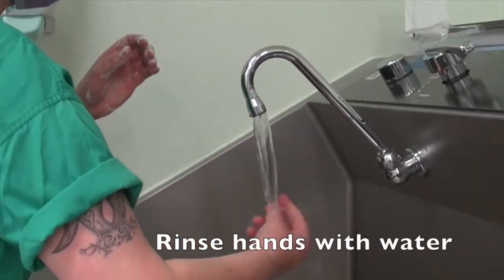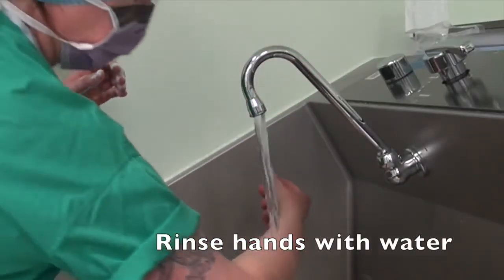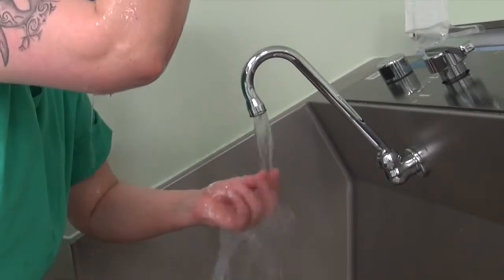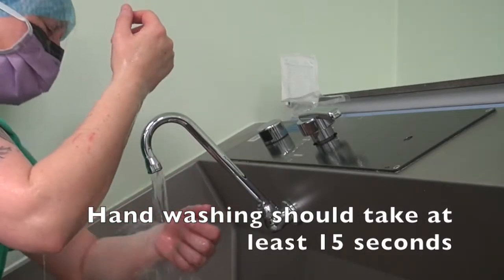Rinse hands with water. Ensure you rinse in one direction only and wet arms. Hand washing should take at least 15 seconds.